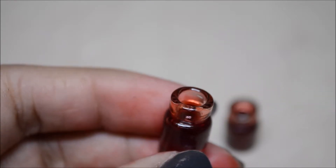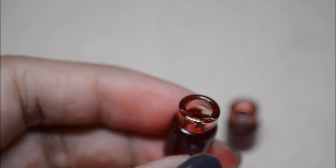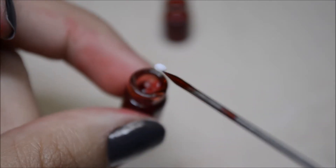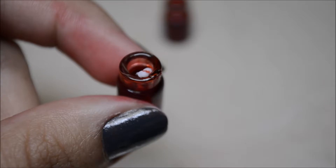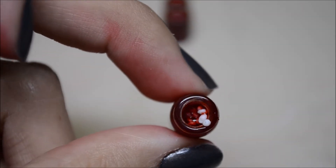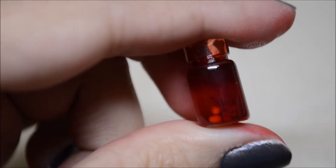Dip the pointy tool in the mixture before picking up the cells — it makes it easier. Then just start putting the cells into the bottle, as many as you want. I went a little rogue and added some unbaked balls of translucent clay because I needed more small ones and didn't want to go through the whole baking process. They actually look pretty cool — you can see those more clearly than the baked ones once they're in there.